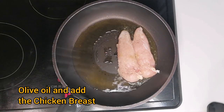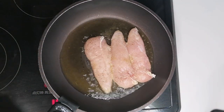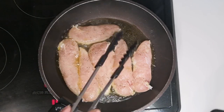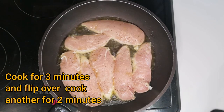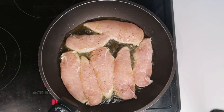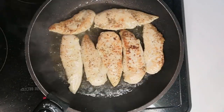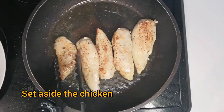Olive oil in the pan. Put on medium heat and fry the chicken breast. Fry them for 3 minutes and the other side for 2 minutes. Cook it for 3 minutes, but it still depends on how big your chicken breast is — you can adjust the time.